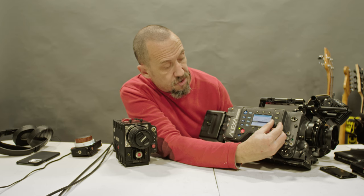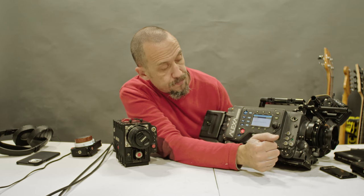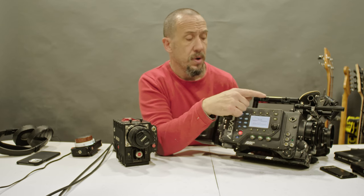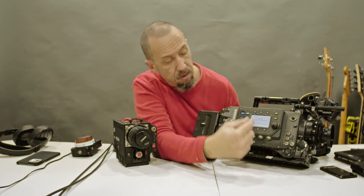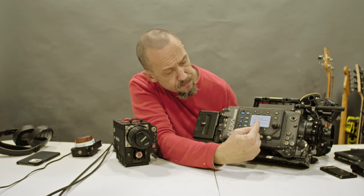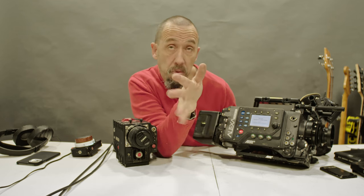Let's change this to ARRIRAW. I changed it in the menu: Recording > Internal > Recording Mode > ARRIRAW. It says 'Booting Internal Recording Module.' This takes approximately 20 seconds.